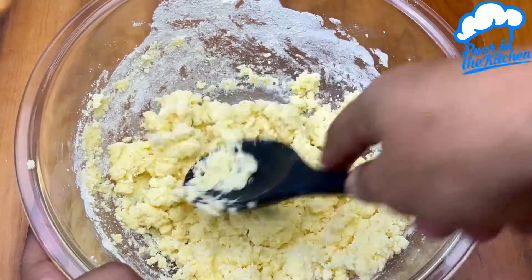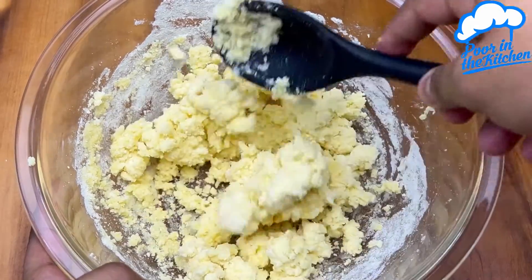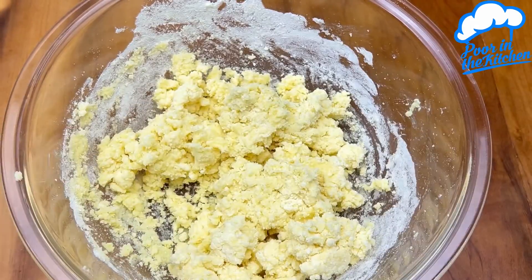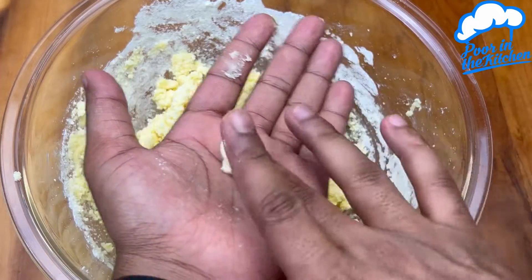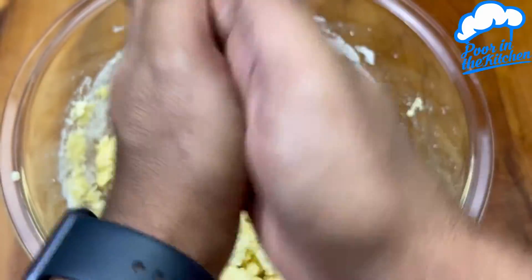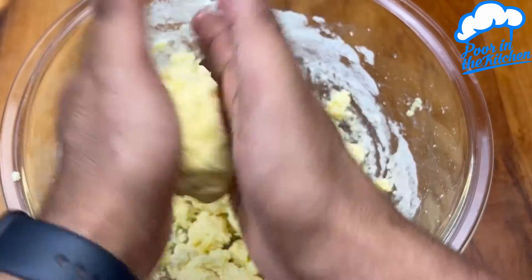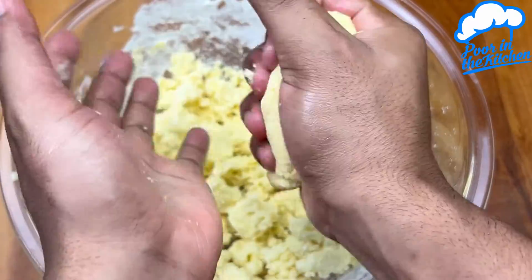That's the ideal consistency of the dough. When you reach it, stop stirring. Grease your hands with butter or oil and start shaping with your hands. Take a small amount and press it very well.